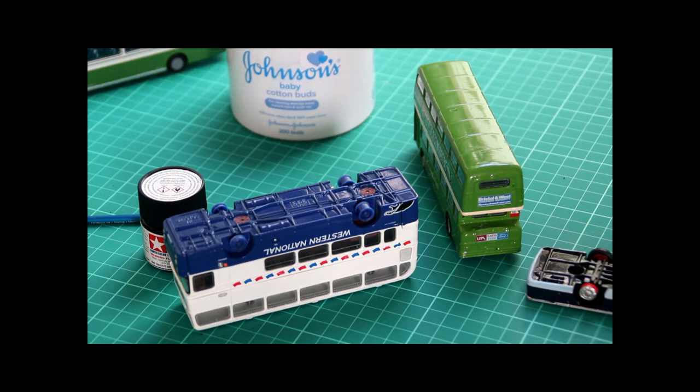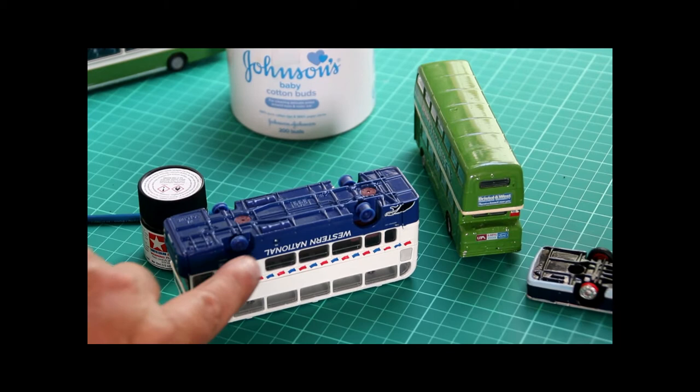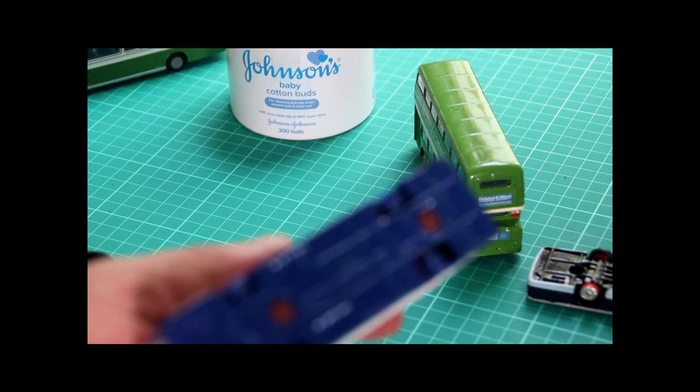Now we're ready for painting. I'll start with the wheel arches and then move on to the chassis itself. For this particular piece of work I'm going to be using one of my Tamiya acrylic paints — they're very good, but the main reason for using acrylic in this instance is that if something goes wrong and I were to get some paint down the side of the vehicle where I don't want it, it's very easy to remove.